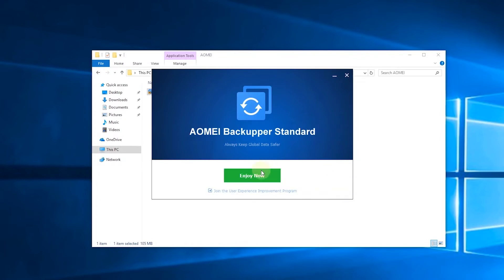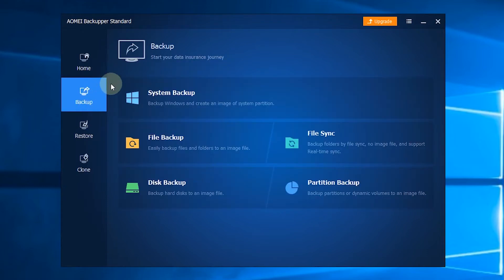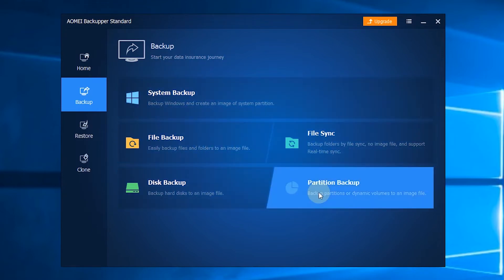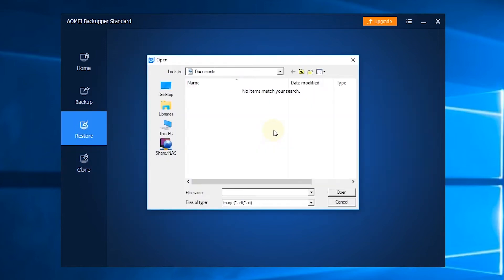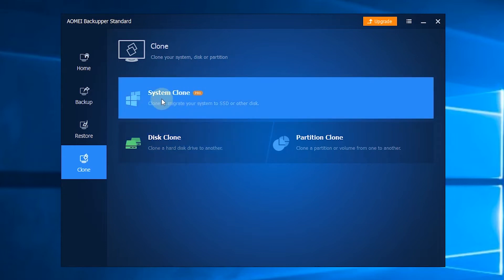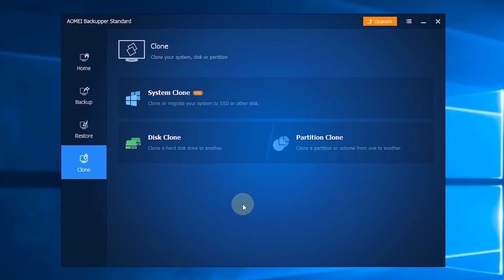After you launch AOMEI Backupper, you will see the user-friendly interface. There are four major sections. The first section is Home, where you can manage your backup tasks. The second section is Backup — you can choose System Backup, File Backup, File Sync, Disk Backup, or Partition Backup based on your needs. The third section is Restore, where you can restore your computer from backups. The last section is Clone, with three options: System Clone, Disk Clone, and Partition Clone, to transfer data easily.